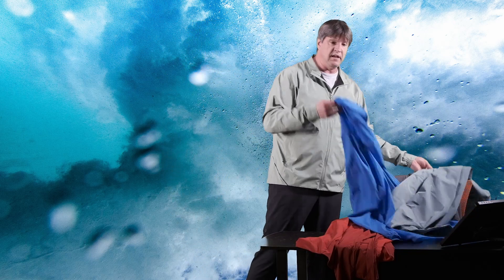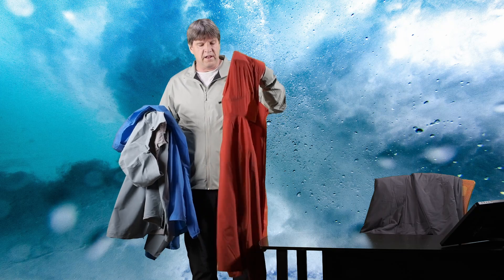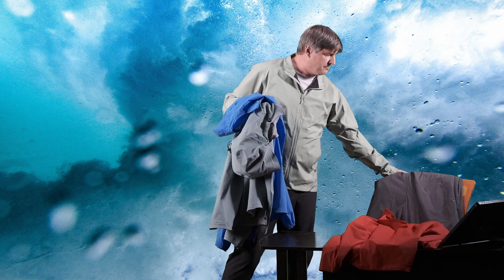I tested a few different jackets under the sink: the Gamma LT, the Squamish hoodie, the Atom SL — which started to soak through a bit around the hood in part one — and the Proton LT, because it's a really popular jacket. I also wanted to test the Sawyer hoodie for its Gore-Tex Infinium, but that jacket has a thick fleece backing inside, so I wouldn't feel moisture through it easily.